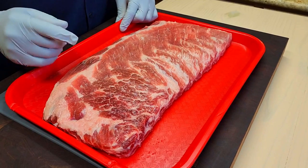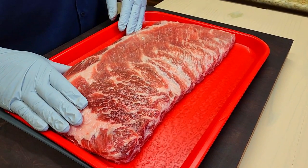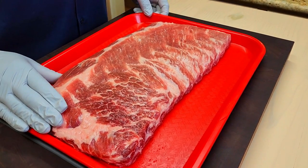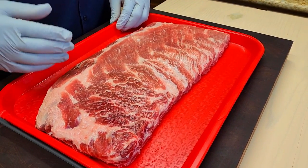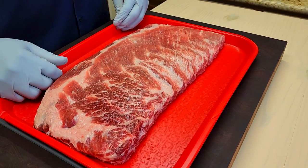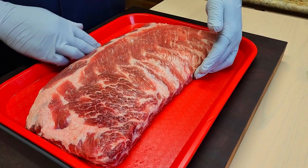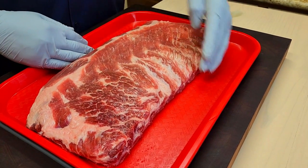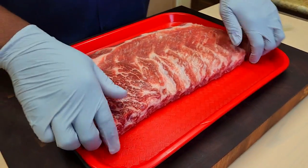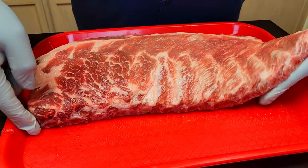It weighed in at almost nine and a half pounds when it was a full rack. We trimmed this rack of spare ribs live on Facebook — I'm going to place the link in the description if you want to see an awesome live trim. I wanted to cook the largest St. Louis rack I've ever cooked. This is almost eight inches wide and 12 bones long. Folks, look at the beauty — the thickness, all the way from end to end.